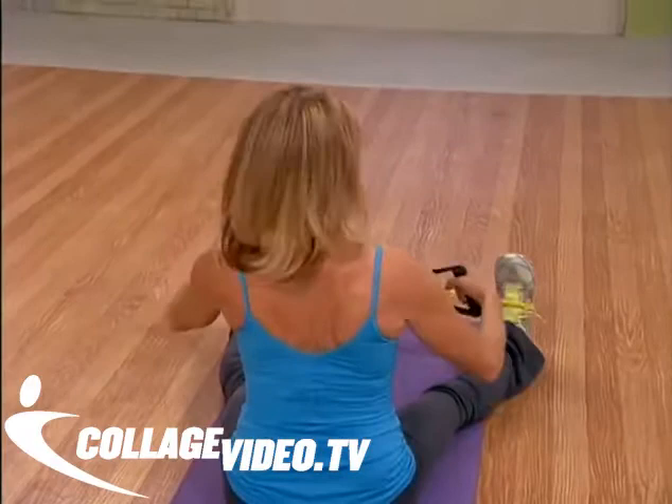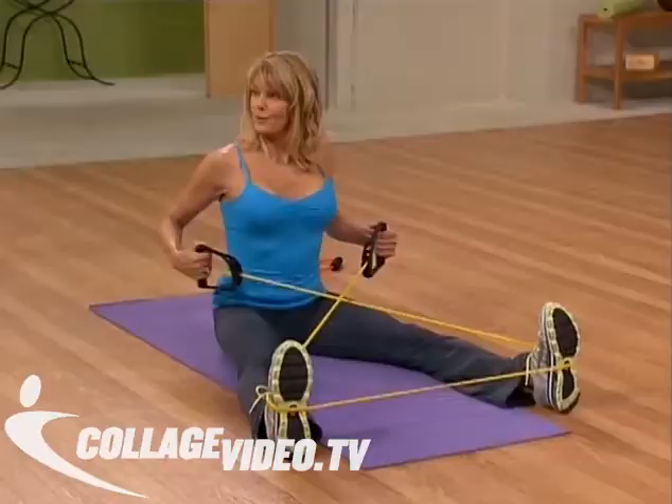Okay, let's pull the elbows straight back. Here we go — pulling straight back. So those bands are crossed in front of you. You're pulling across your legs and pulling it back.